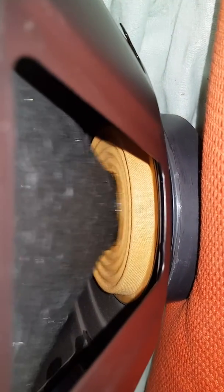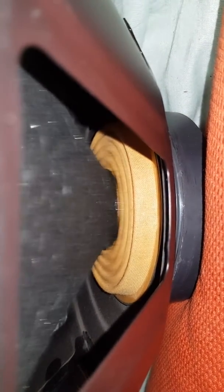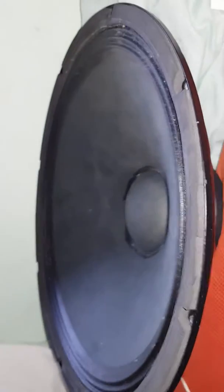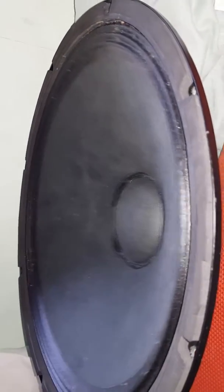The first bass test song is playing now. Sorry it's dusty, guys, but I can't be bothered to clean it. That's so cool to watch on the camera — it really isn't doing that wave effect in real life. It is moving a fair bit though.